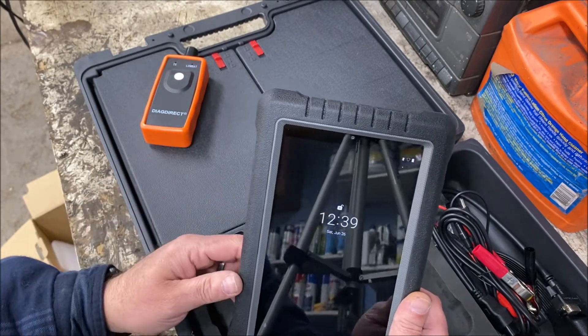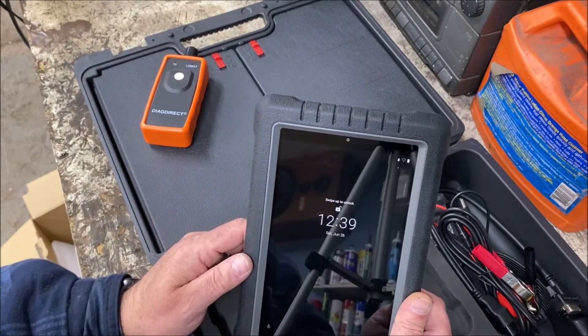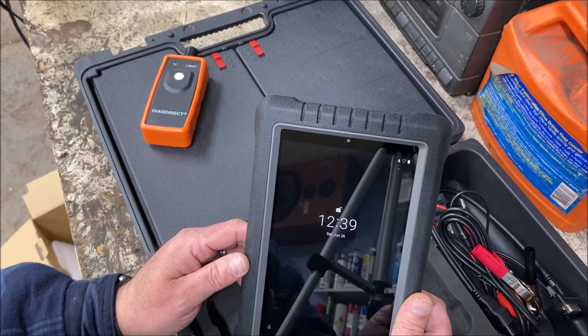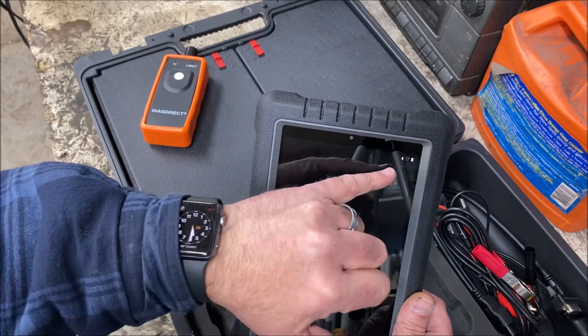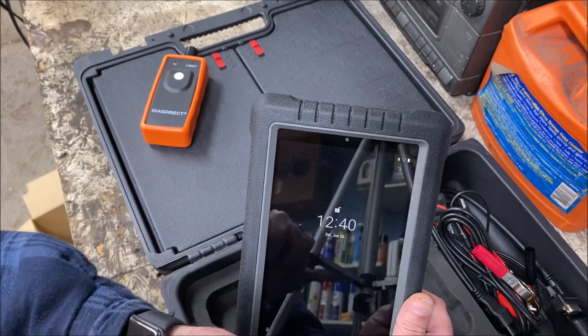So we're at a lock screen. The date and time is wrong — this is showing June 26th at 12:39. We'll just have to set that, or maybe when we connect to Wi-Fi it'll reset. On the home screen, it shows us Bluetooth is on. We're not connected to internet, and it looks like our battery is at full power.